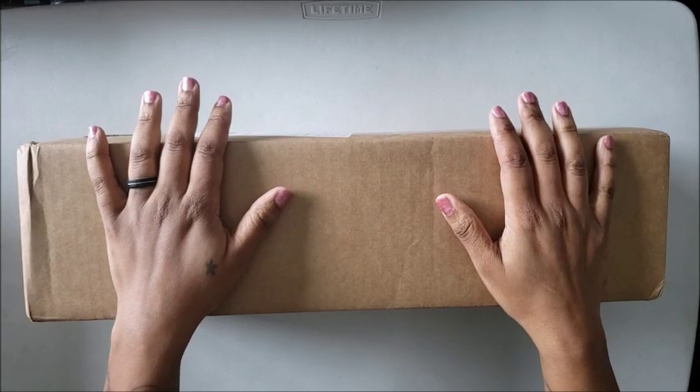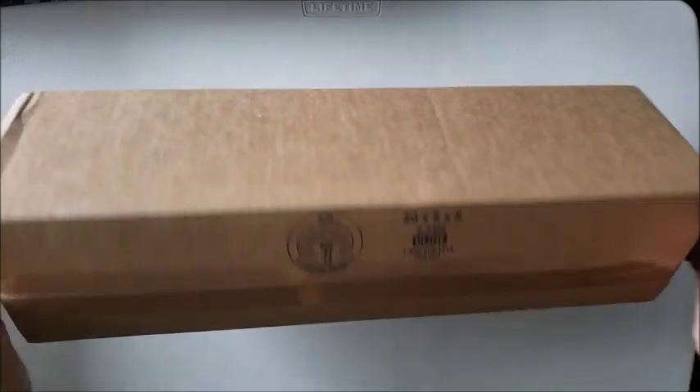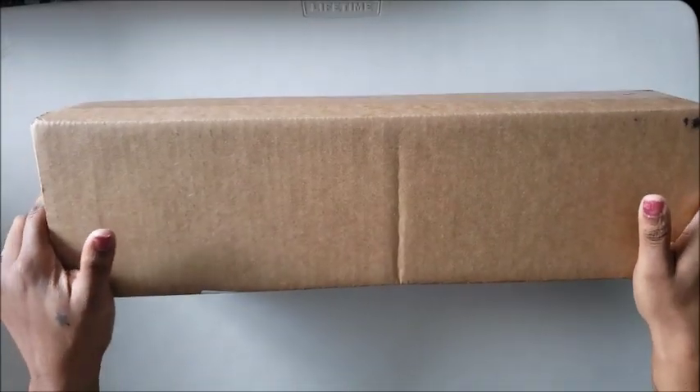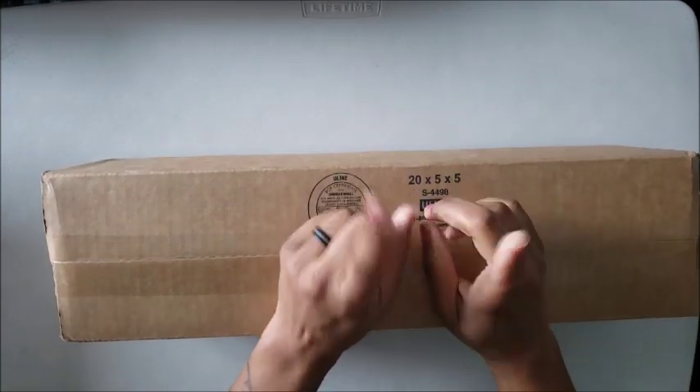Hi guys, welcome back to the channel — Miss Crocheting Coffee here — and today we are here with another unboxing. This box comes to us from Dreamer Designs.